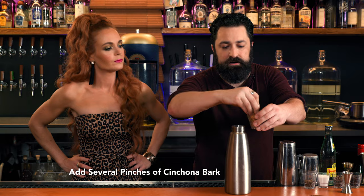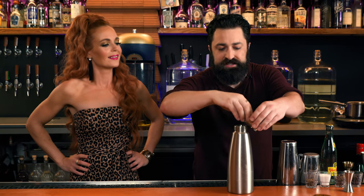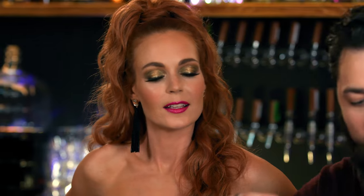So when the British sailors used to sail around, they would show up in places with malaria. Cinchona bark actually helps with malaria, and the only way they could get these sailors to drink it was to add it to gin. So that's where gin and tonic come from.